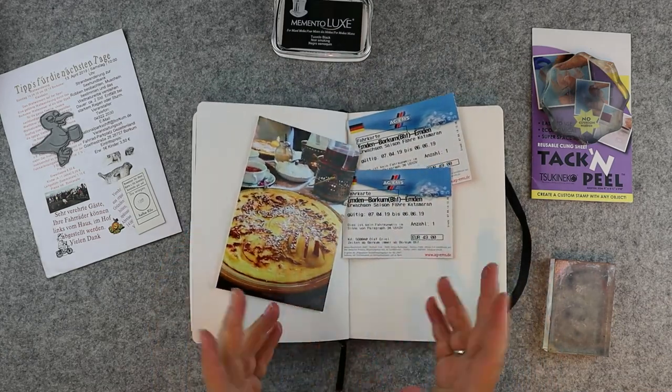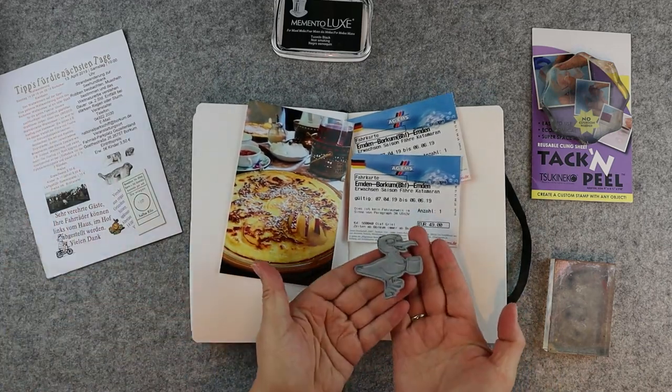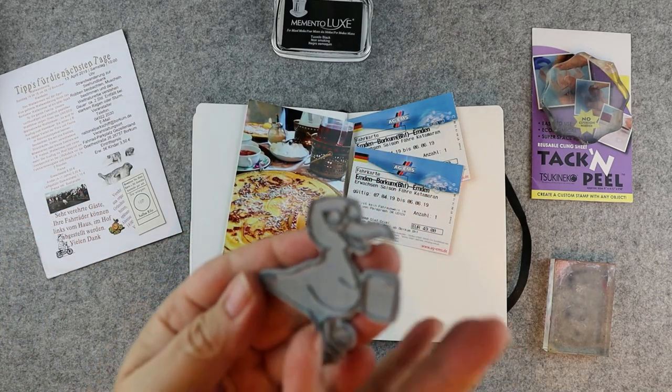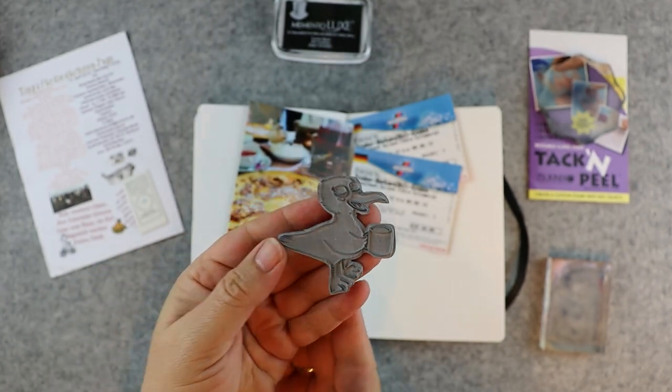The page has to happen on the beach, and to make a beach I want to use one of my own images that I made for a German company. It's a funny seagull holding a teacup or a coffee cup.